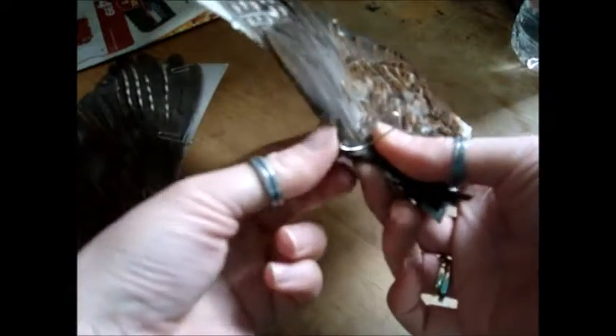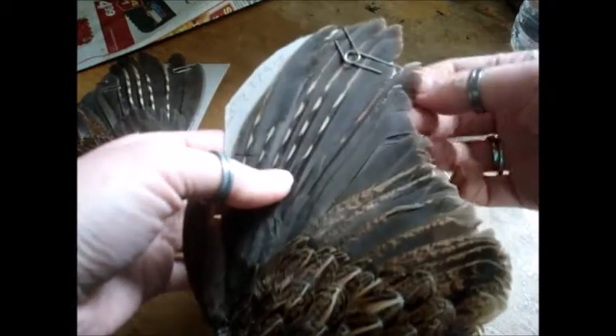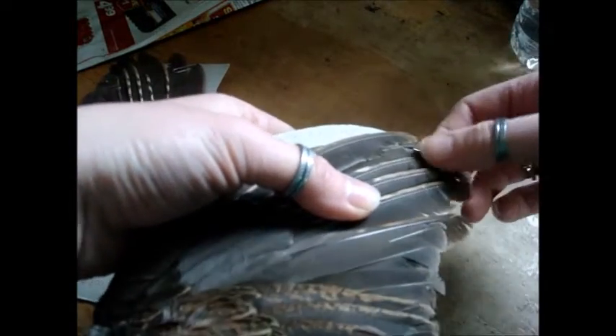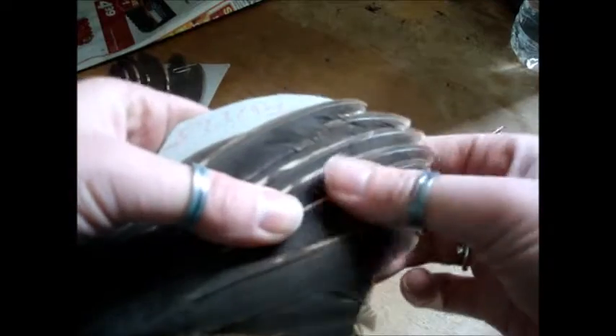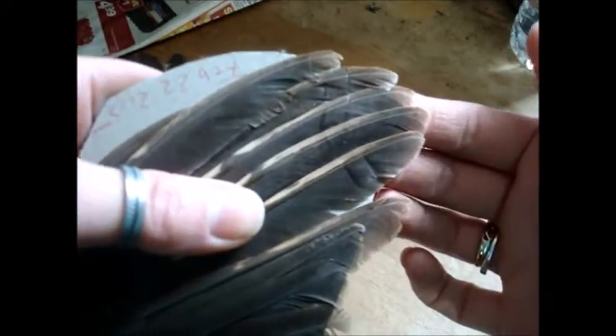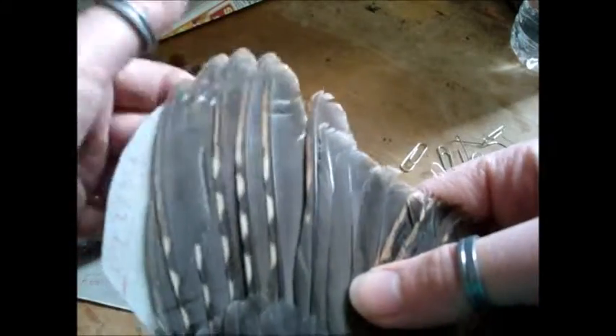I used paper clips because I had seen another taxidermist doing this method only using staples — they were actually stapling the wing onto the board, and I thought a paper clip might be a little more safe. But putting the paper clips on has definitely made a little dent. You can see the paper clip marks on that. As I'm stroking them it seems like it's going away a little bit, but it likely is permanent.